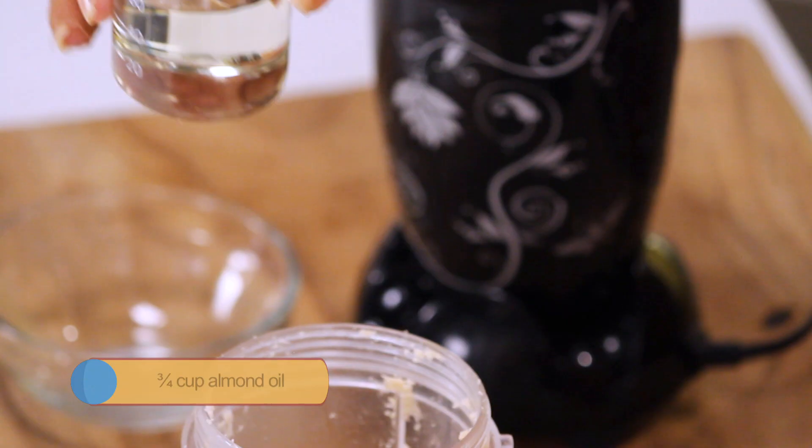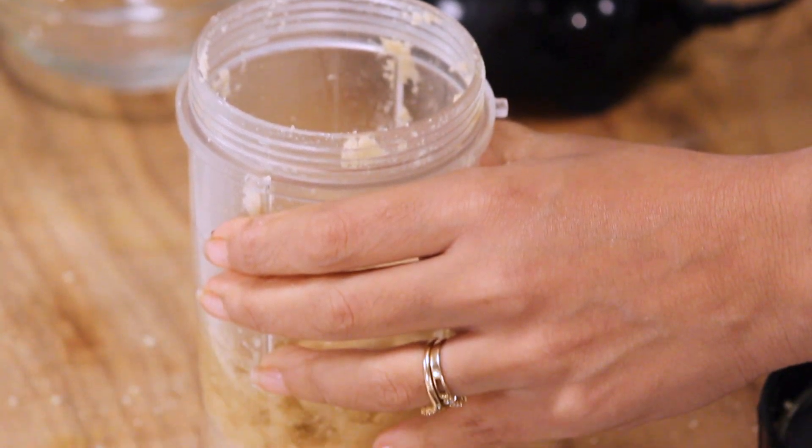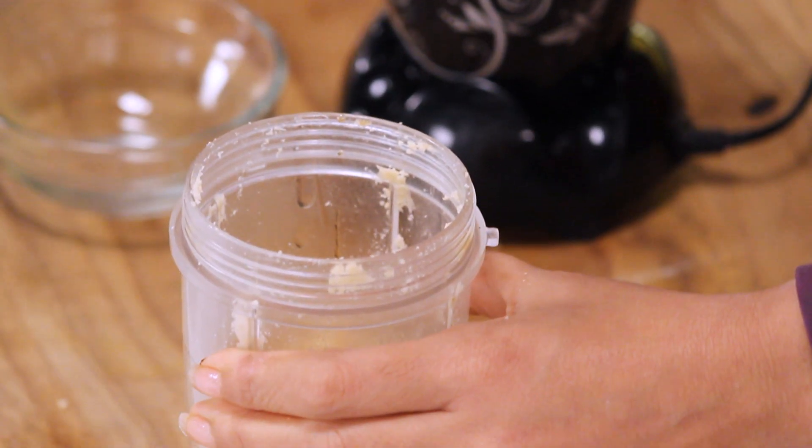After grinding the hazelnuts, we need to add in oil. This is almond oil, along with some vanilla essence. And now let's grind this further.